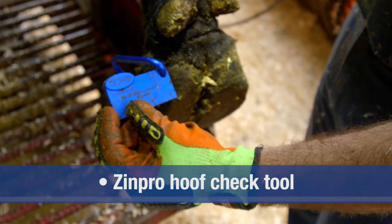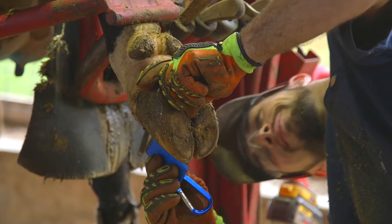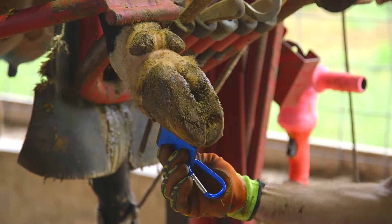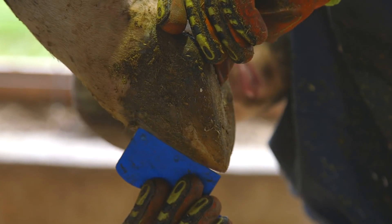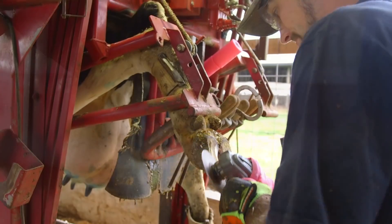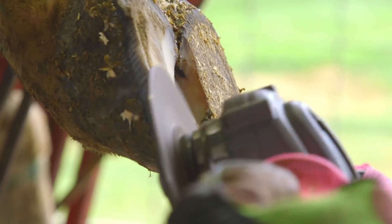Here are the tools you will need to make your hoof trimming process efficient and successful. The Zinpro Hoof Check Tool was developed with three key elements in mind: ensuring proper claw length while also maintaining proper heel depth and sole thickness. It is available through your local Zinpro representative. Remember, the difference between a good trim and a bad trim may be a matter of millimeters.